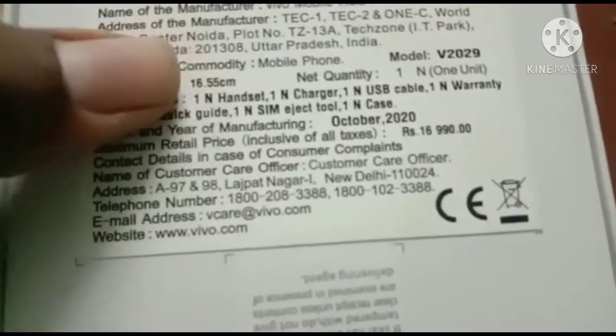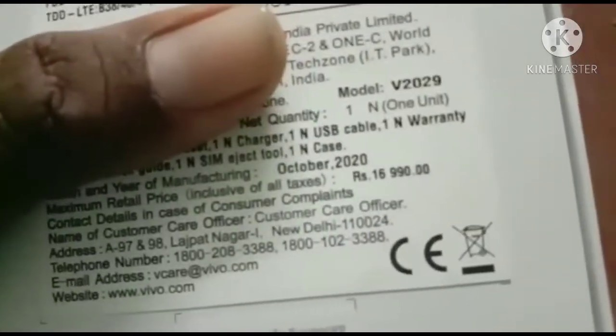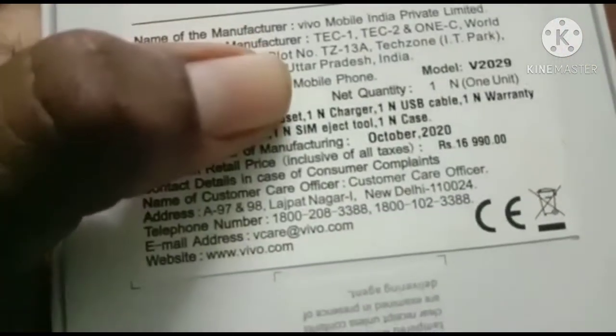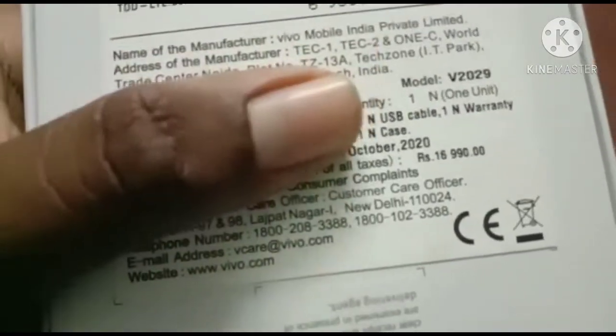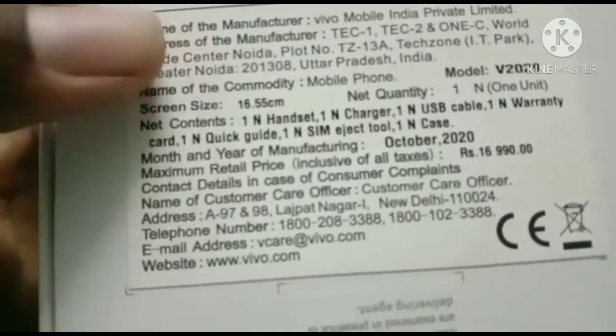Screen is 16.55cm. Model V2029 handset, charger white, USB cable, warranty card, quick guide.